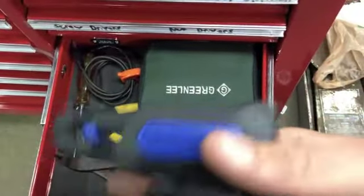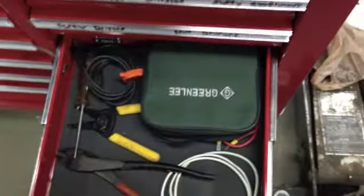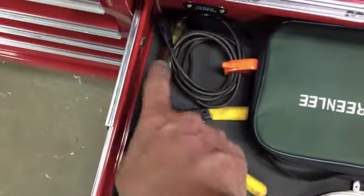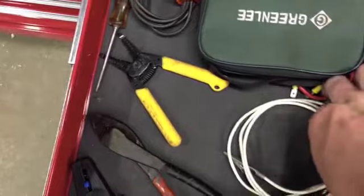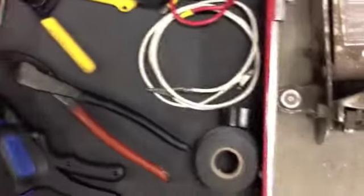The electrical drawer — I bought these Blue Point wire strippers off the truck; they're actually really nice. Thomas and Betts crimpers, a Snap-on test light that I bought on eBay for like $6 — really nice test light. Non-stranded wire strippers, a DVOM, and then a jumper wire, a wire with alligator clips, and black tape.